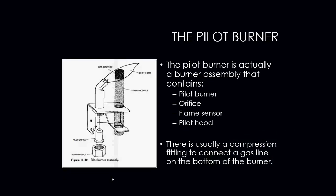The pilot burner is actually a burner assembly that contains a pilot burner, an orifice, a flame sensor, and a pilot hood. There is usually a compression fitting that is connected to the gas line on the bottom of the burner.